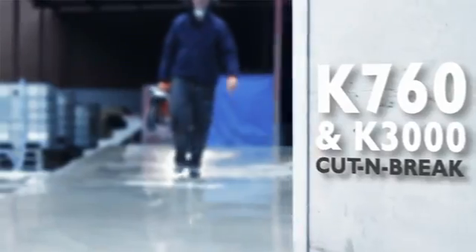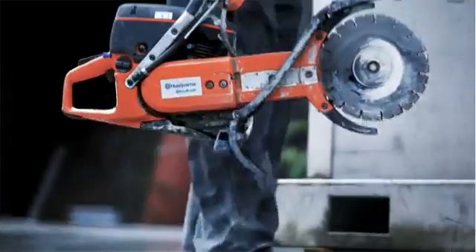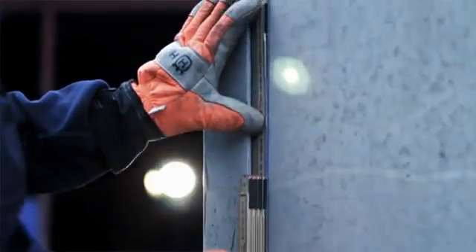In this video presentation, we'll demonstrate some of the unique benefits and applications of the Husqvarna K760 Cut & Brake and the electric K3000 Cut & Brake.